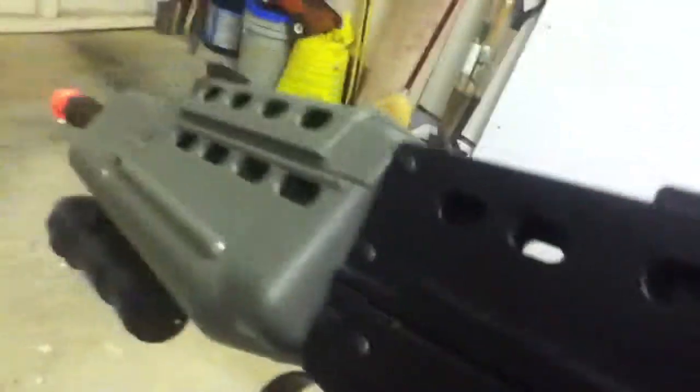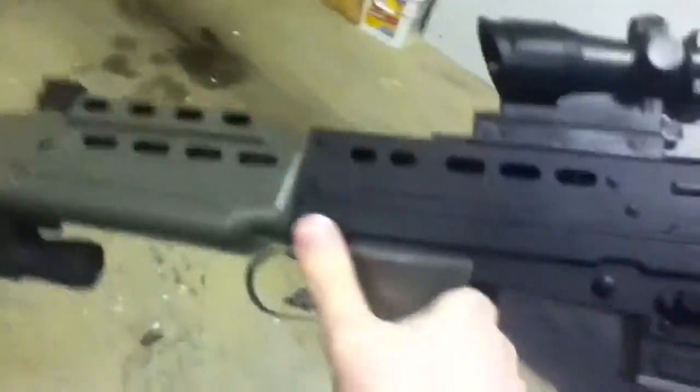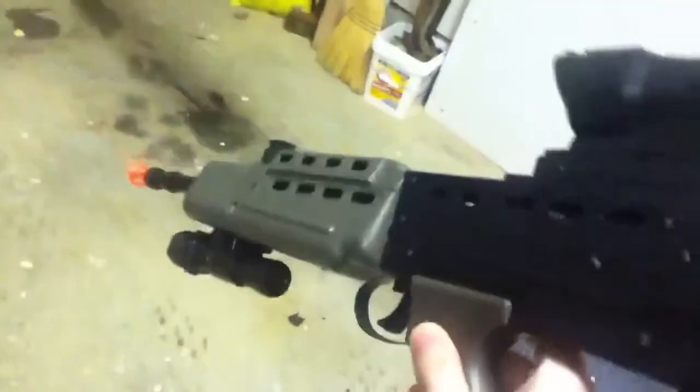Be careful with the safety on this thing, because the safety I think is messed up. When you have the safety out like that, that's actually safety. When you put it back, then that's fire. So just be careful with that.